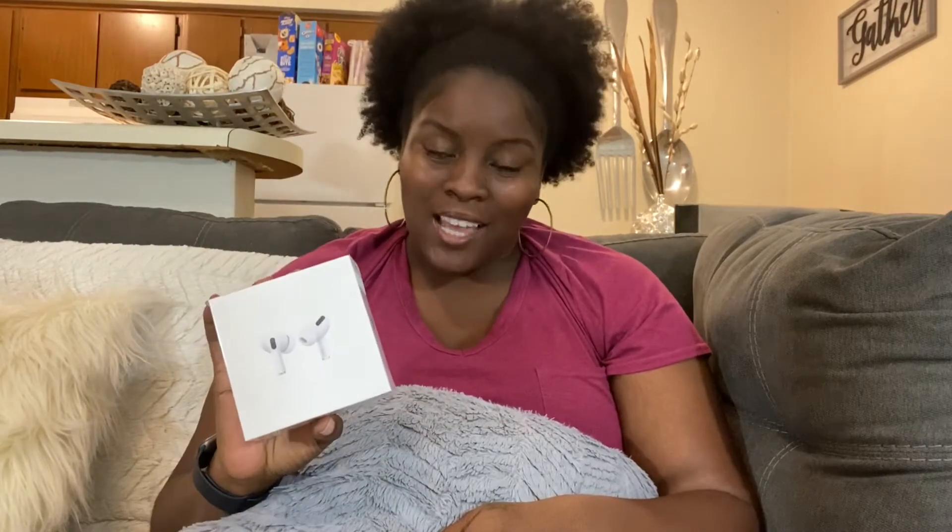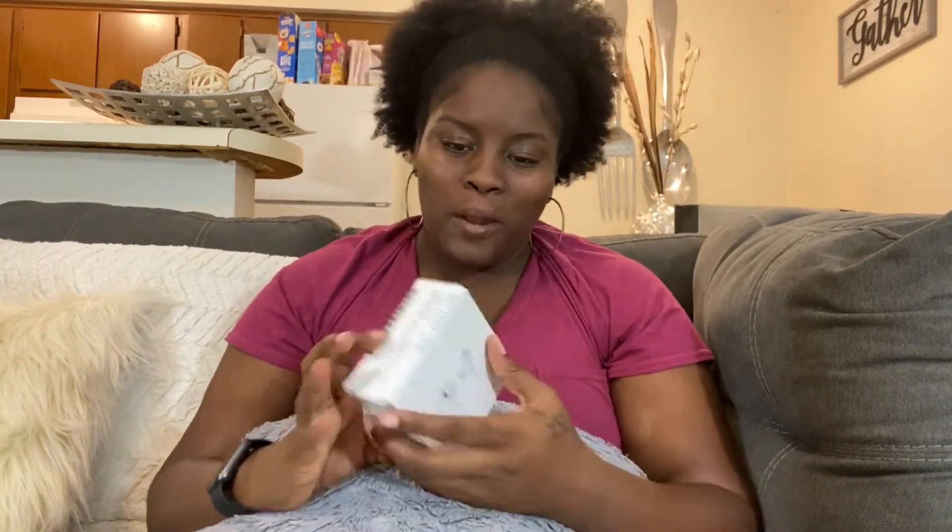Alright, let's go ahead and get right into it guys. As I said before, I went out and bought the AirPods Pro — yes I sure did. At $250 I don't even know if I wanted to spend it, but I did. I made the investment and now I'm here to do the review for you guys, so I'm gonna go ahead and open it.